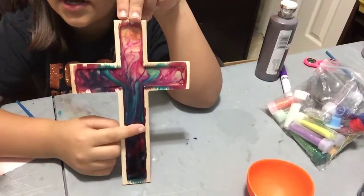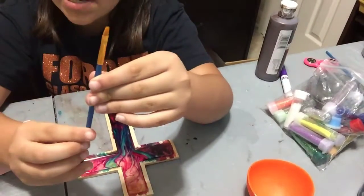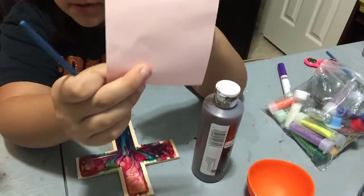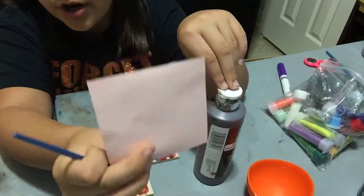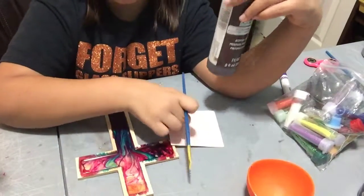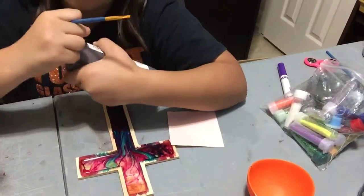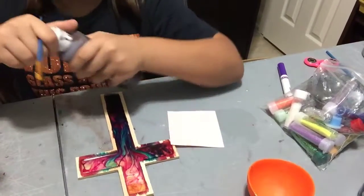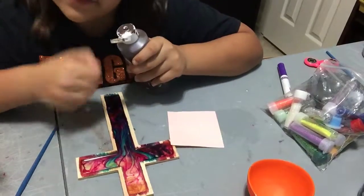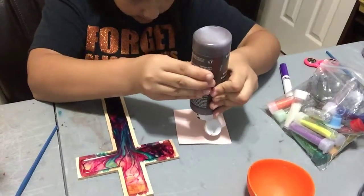So let's get started. What you need is a thin brush and brown paint. I'm going to be using note paper, but you can use a plate or a bowl. Most people do it in a bowl or plate, but I'm going to use a cup. If you use a non-plastic cup, you have to ask your parents first because it can damage the cup.